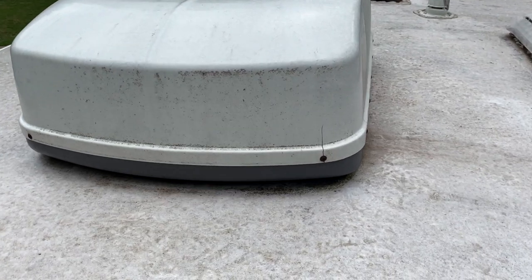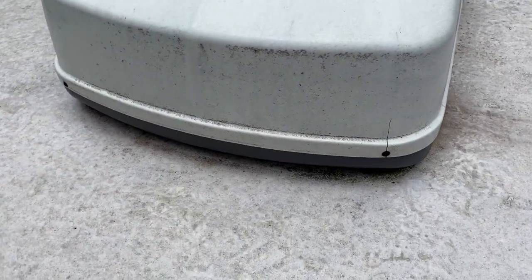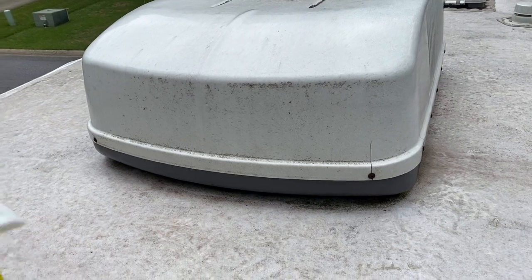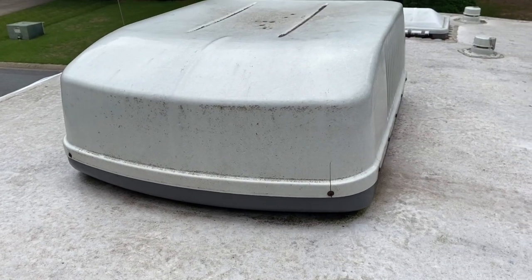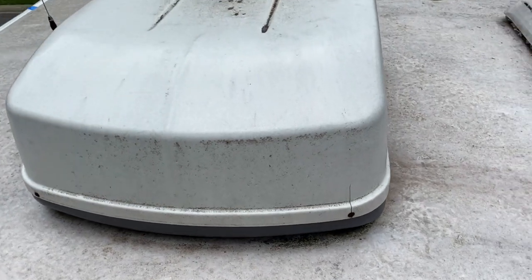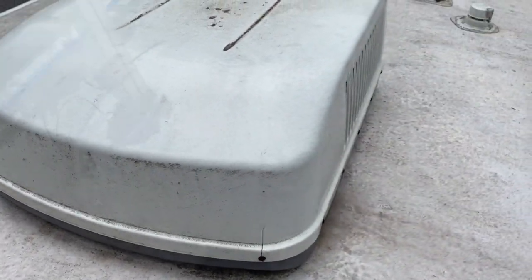Here's another tip: my AC cover and vents are looking mildewy and skanky. Since I'm going to make the roof all nice and pretty, I'm also going to put some Mold Armor on them and get them cleaned up — spray it right before I start pressure washing. I've used this on the LP tank covers in the front and it did an amazing job. I'll do a before and after documentation.